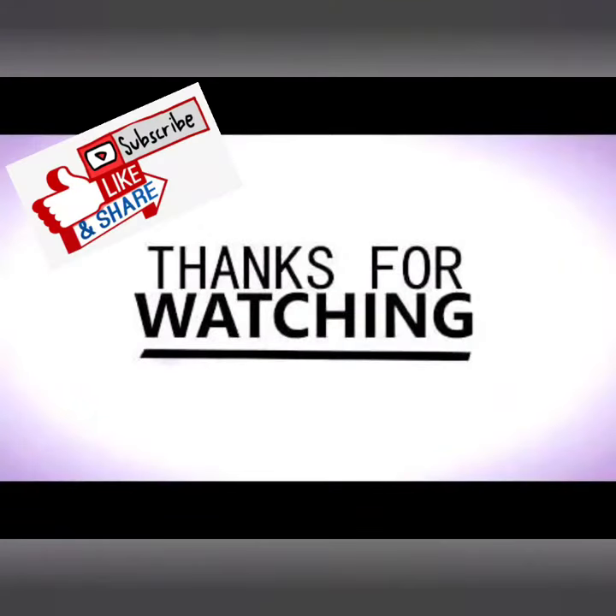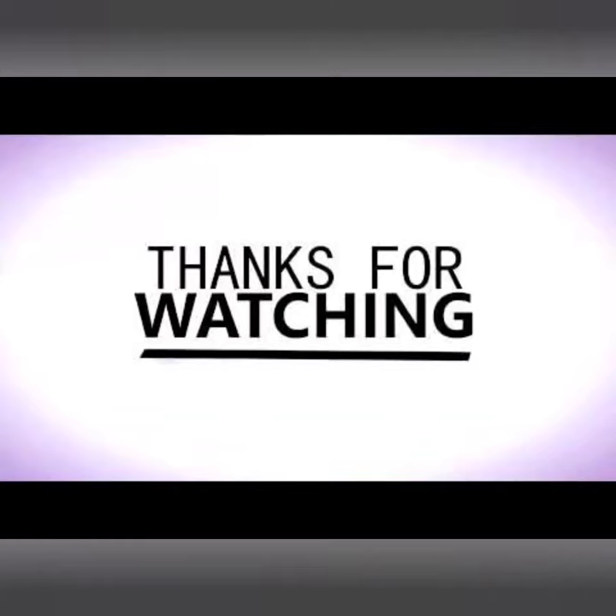I hope this was a useful video for you. If you have any feedback, suggestion, or comment, please write down below. All the best for your exam, and as always, thank you for watching.